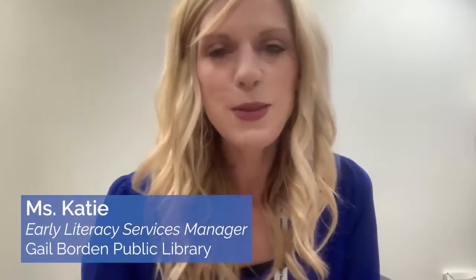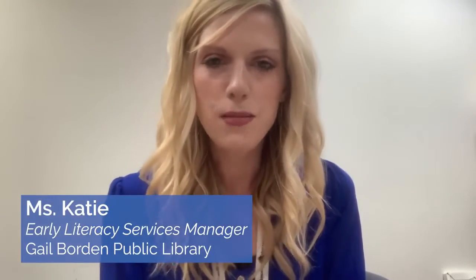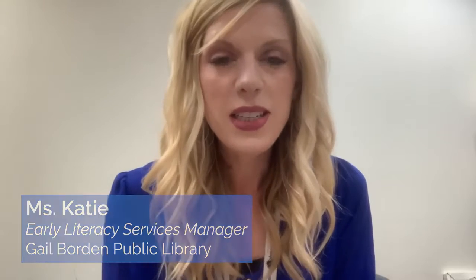Hi everybody! It's Miss Katie from Gilborden Public Library and I am so excited that you are here to watch our Countdown to Kindergarten Facebook videos. For the month of August, each week we are going to talk about a different skill that will help your child get ready for kindergarten.